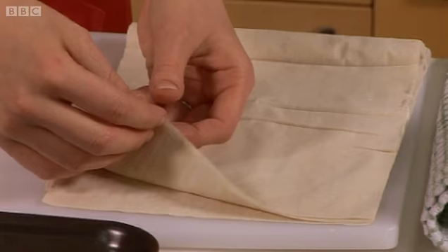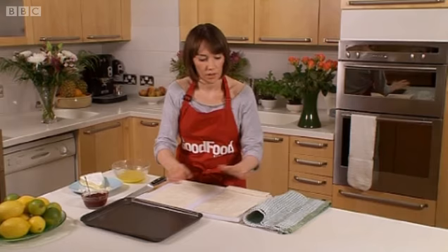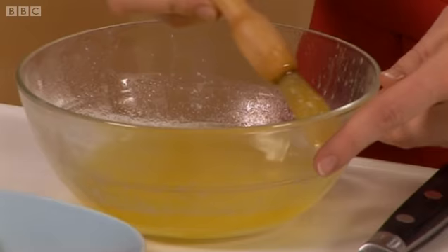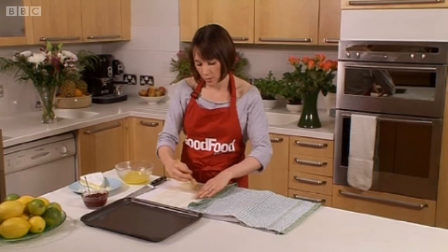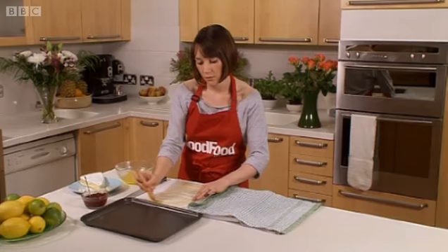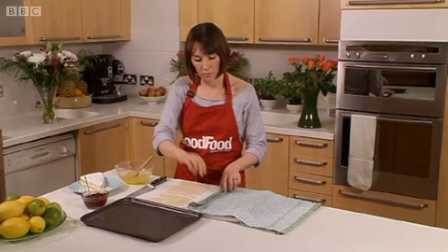So you take a sheet at a time and then cover the rest. You need to brush the sheets with either melted butter, or if you want to be a bit healthier, something like olive oil or sunflower oil. Because the sheets are so thin, you need to build up layers. So I'm doing this so when I get another sheet, it will stick to this one. Just a thin layer of butter brushed over the sheet.